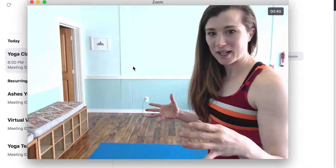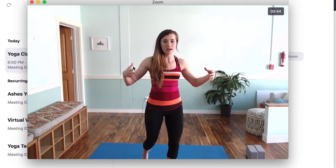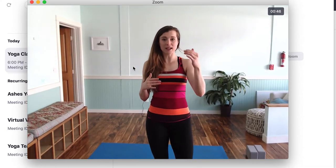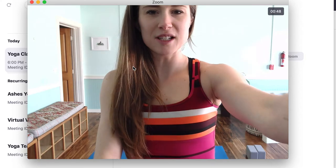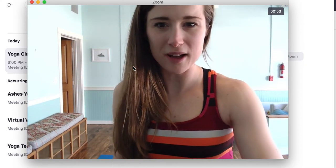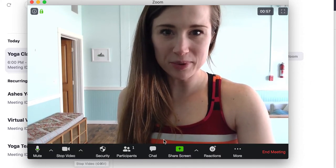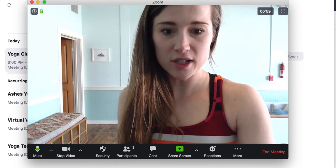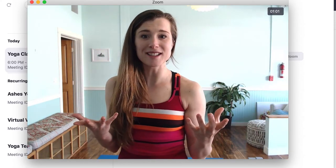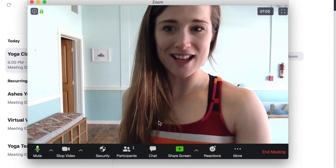If I were doing a class, I'd be set up here and make sure you could see me. I'd step back and ask, can you see all of me? I may have to tilt my camera. So I get on a few minutes early to make sure everything's good. You have to move your mouse in order for the black bar at the bottom to show up. When you move your mouse away, it's going to disappear. Move your mouse over the screen and that's where it shows up.